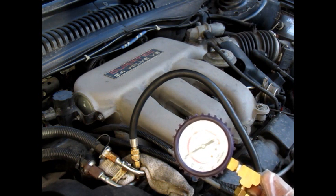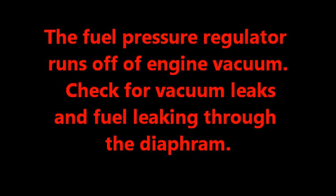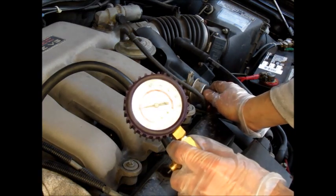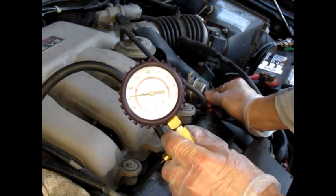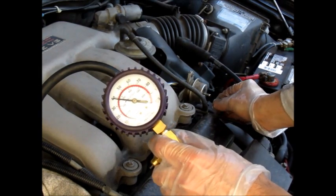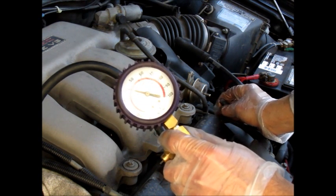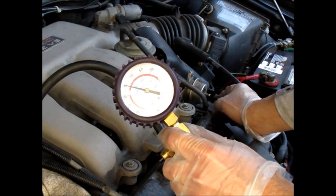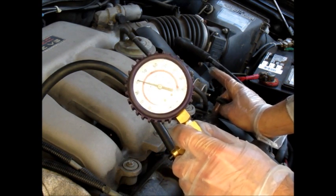One thing you could do if you're not in range is test the fuel pressure regulator, just right here. What you can do is pull the hose off and see what happens — gently twist and pull the hose. And there you go, it rises. So there's the maximum right there, running at 38 with the regulator not operating. If you pull this hose and the pressure doesn't rise, there's probably a problem with the regulator and you probably want to replace it.